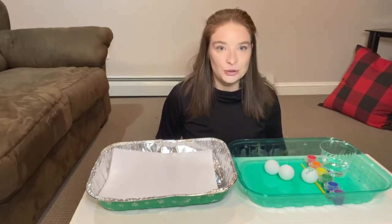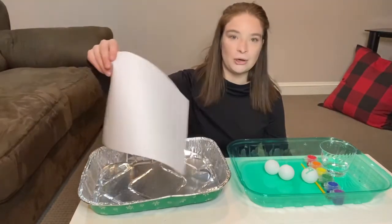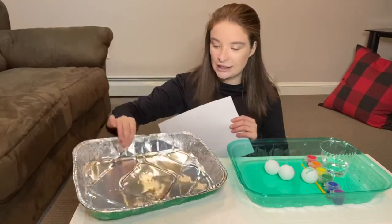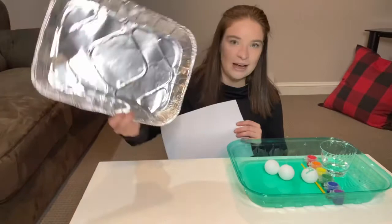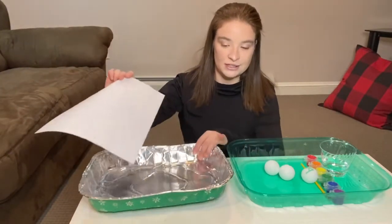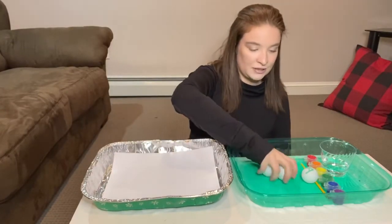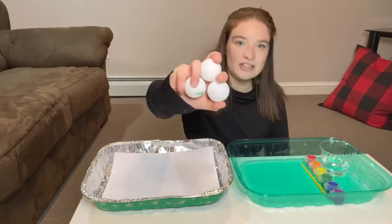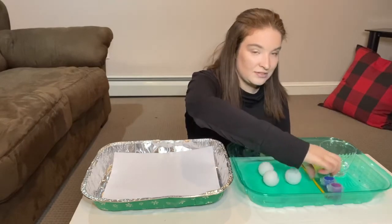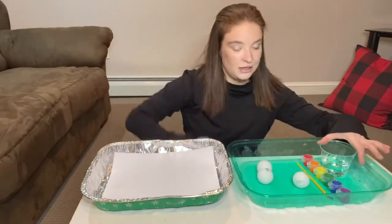So without further ado, let me show you what you'll need. You will need a piece of paper — I got this from the printer at my house. You will need a box or a tin. I'm using this because it's easy for cleanup. This green thing is the tin lid. And then you will need some balls. I have these ping pong balls, but you can use anything you want. I have some paint, a paintbrush, and some water.